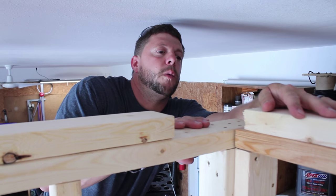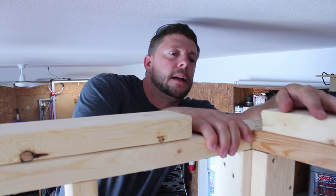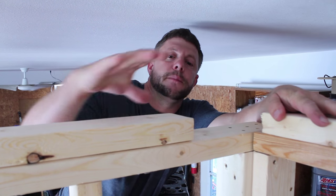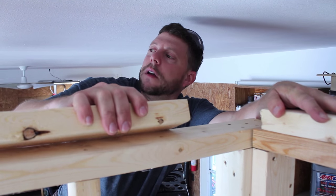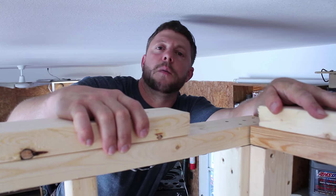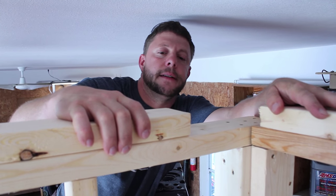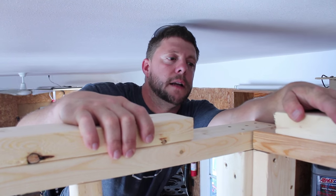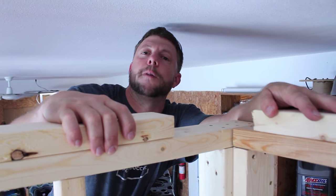Alright, so we got our walls built. We're going to go ahead and attach our top plates. Now, for some of y'all that might see this that actually do framing, please understand that this is just typical studs. I didn't buy yellow pine for the top and bottom plates. This is just for educational purposes — I'm not selling anybody on that's not the right wood.